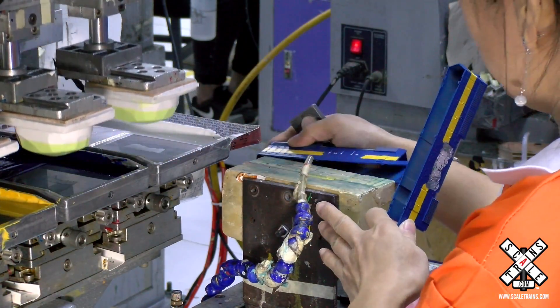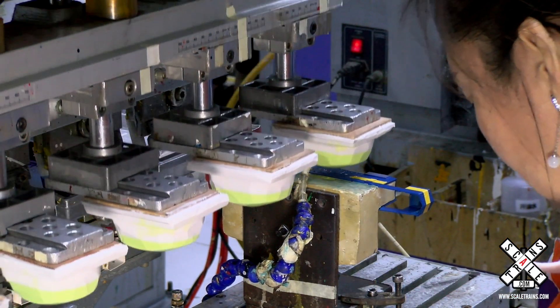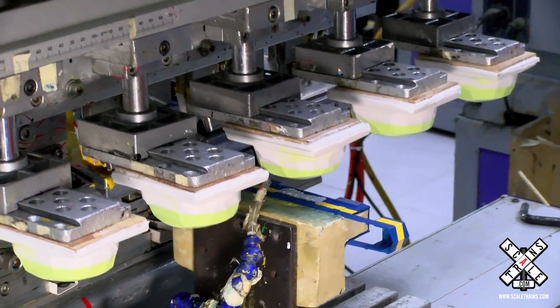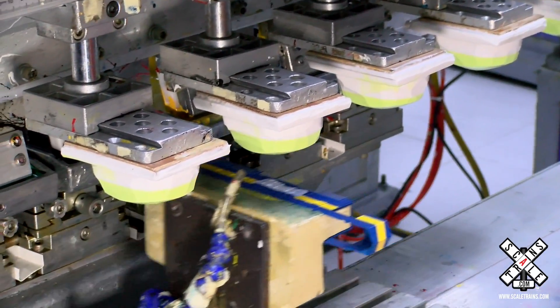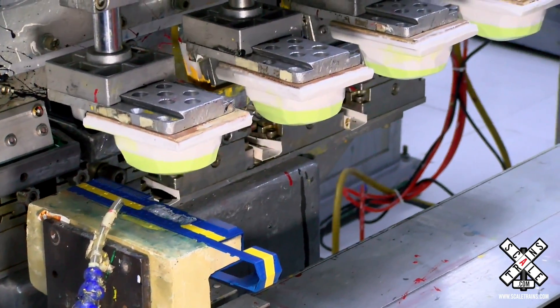She's now loading a body onto the jig and we're going to watch five colors be deposited on that body: white, blue, yellow, black, and green. You're actually going to be able to see the Mount Rushmore logo come into view right before our very eyes.